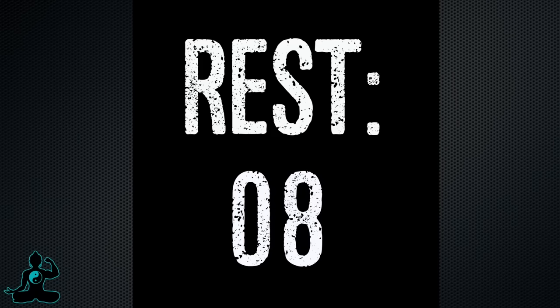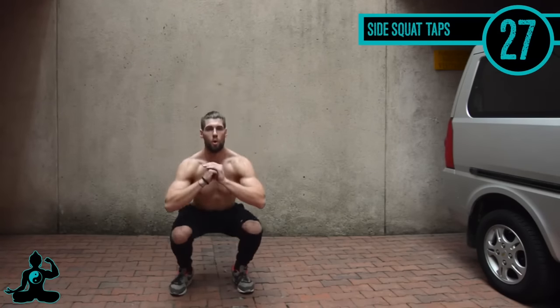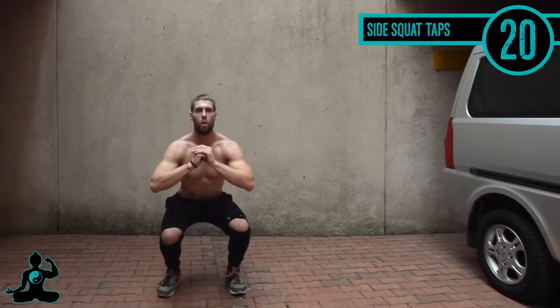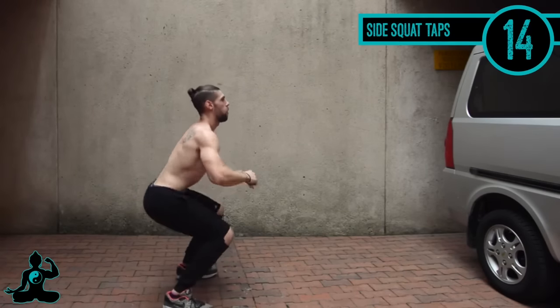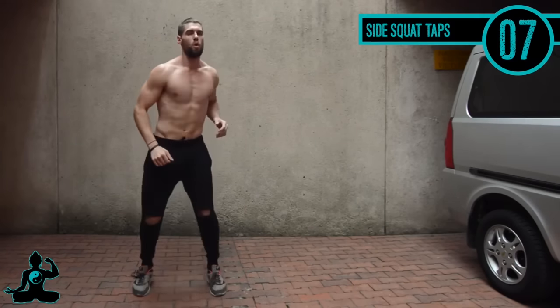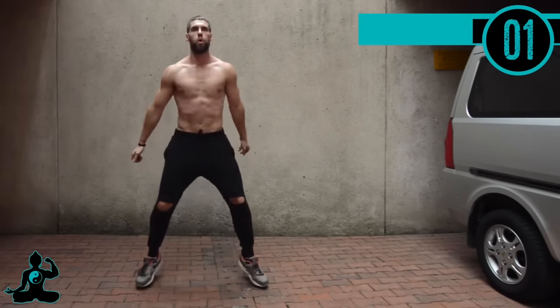Next up, side squat taps. I'm coming down into a normal squat, and this is a bit of a plyometric workout — I'm exploding at the top and slightly tapping my feet outward. I'm not holding it there; I'm using the momentum at the peak of my explosion to just tap my feet and then go right back into the squat. Normal squat, tap out, normal squat, tap out — very good.